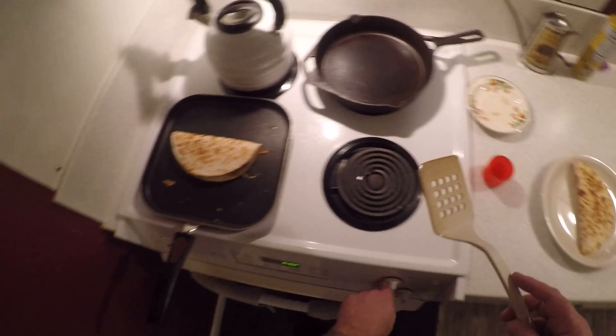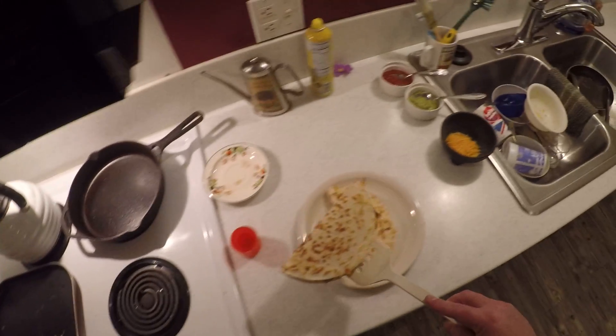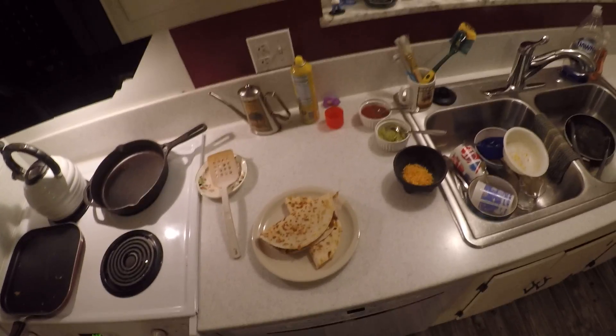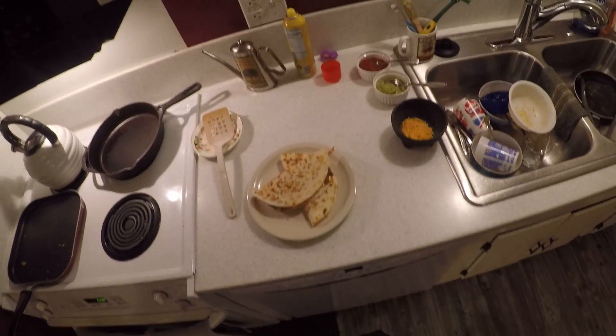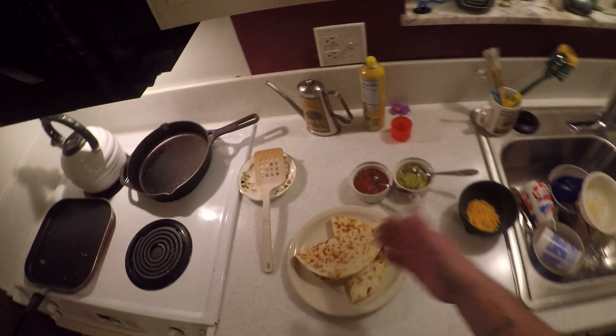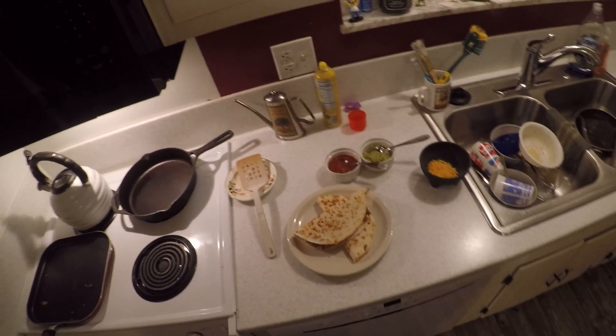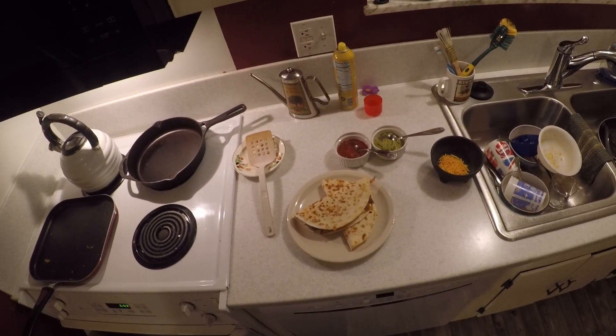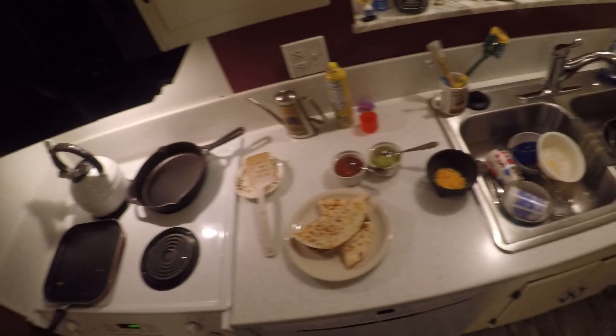This bad boy is done. Turn your heat off, go ahead and swing this over. You can cut this if you like or leave it whole. These are a little bigger than I thought but it's all I had to work with. So this is Kurt's Culinary and this is pork tacos. I hope you guys enjoy the video and try the recipe — it's very delicious. I have some salsa and some guacamole to put on the side. If you have sour cream that would be a good option too. Please like, please subscribe and I'll see you on the next one. Peace!